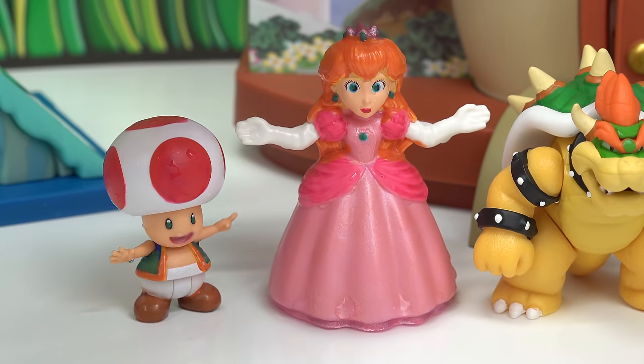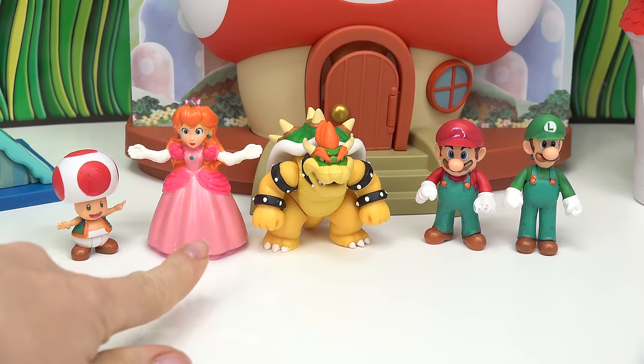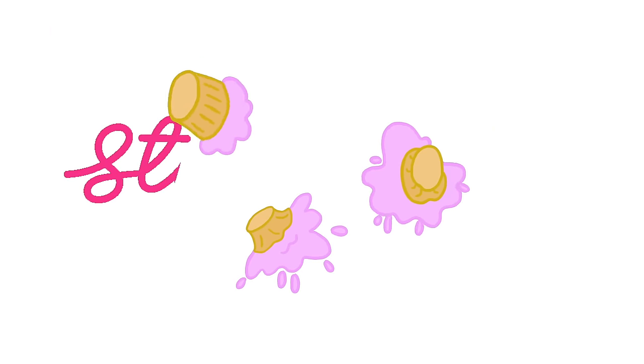Caboodle fans, who did you like better — Peach's color change or Toad's? My favorite was Peach. When am I going to have a color change? When am I going to have a color change? Yep.